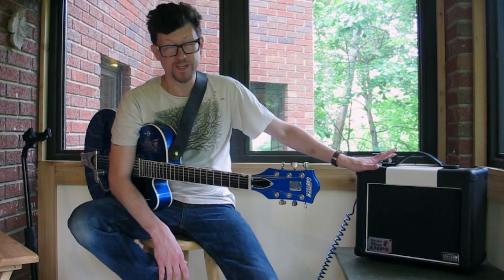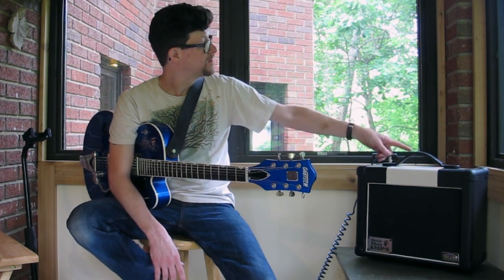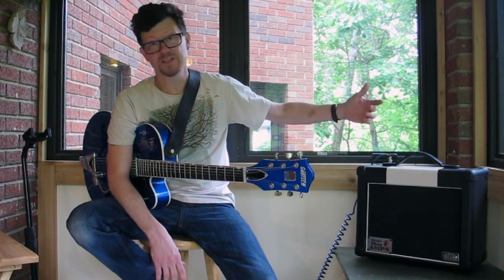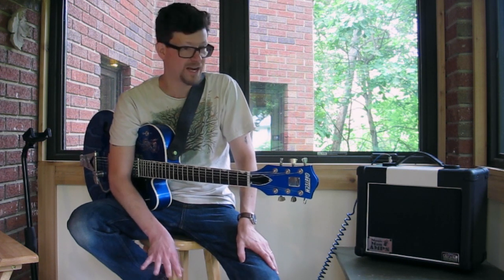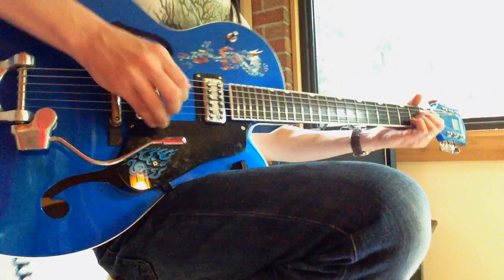I like it. Tweed Champ copy with some tweaks. Single volume, fuse, power, pilot light, single 6V6, 5Y3, 12AX7 — all JJ tubes to start out with. Sounds great. Exactly what you'd expect from a little tweed.